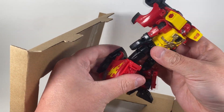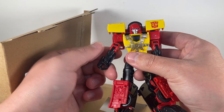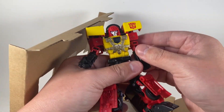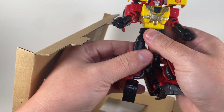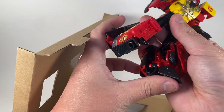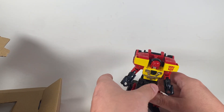So there's Hotshot right there. And out of the box, that red looks really good. Those blue eyes look really good. He is nice. So far, no loose joints on him that I can tell.